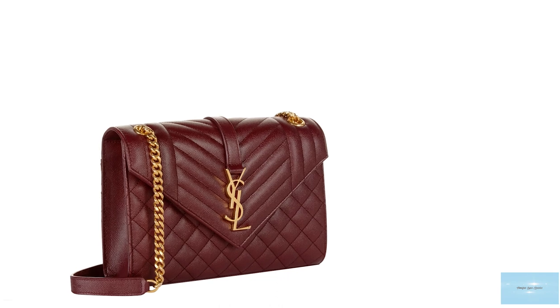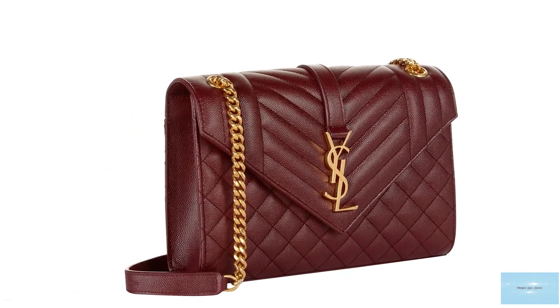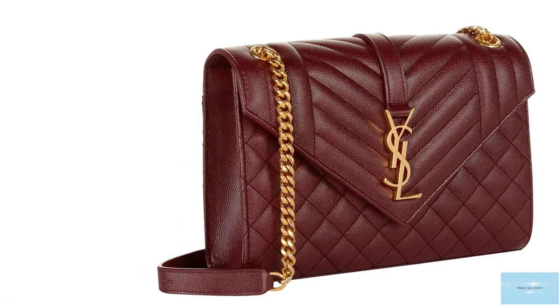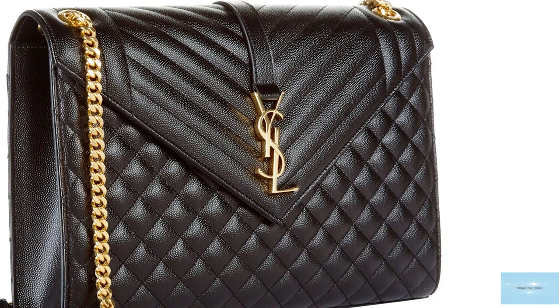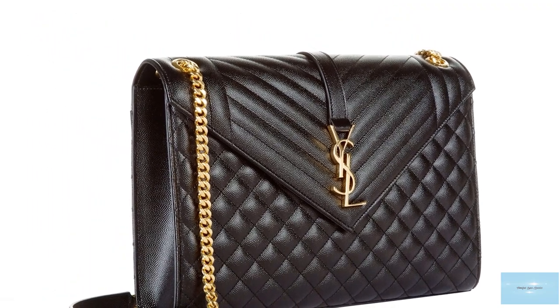The most striking feature of the Saint Laurent Envelope Bag is the interlocking YSL initial tri-letter monogram hardware logo, emblazoned on the front and centre in optional gold or silver-tone hardware.